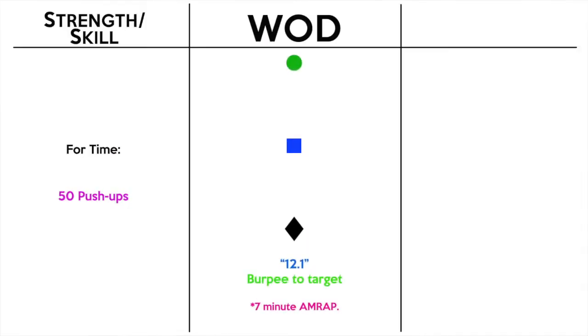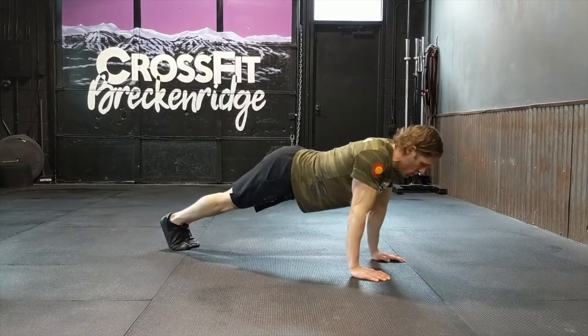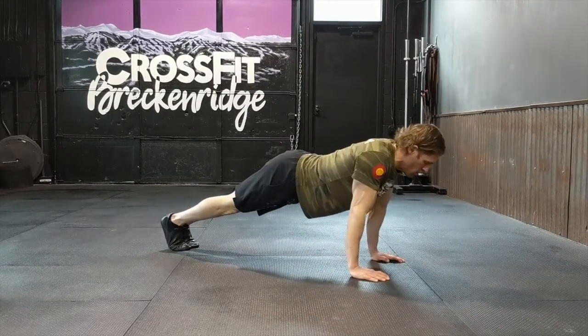Let's take a look at today's workout. Today we are doing 50 push-ups for time for the skill. It sounds simple on paper — it is, it's only 50 — but for some of us that's nothing, and for some of us that's a lot. If you need to scale the reps, go ahead and do that. The other option is to scale to your knees. Let's take a look at these push-ups.